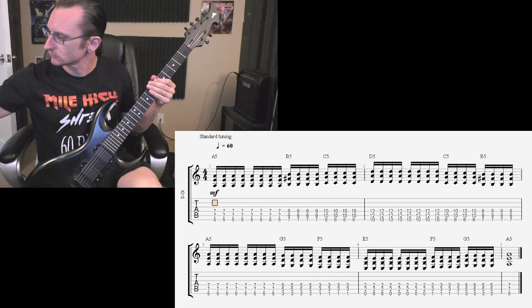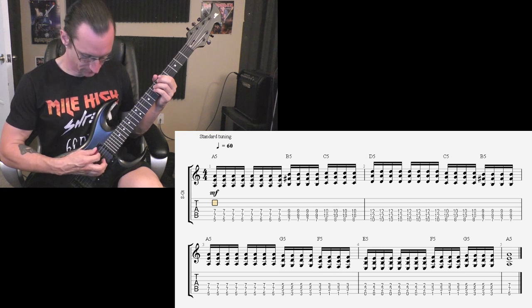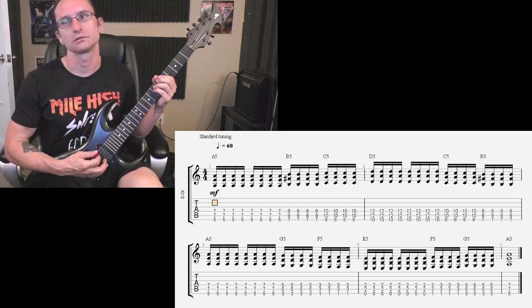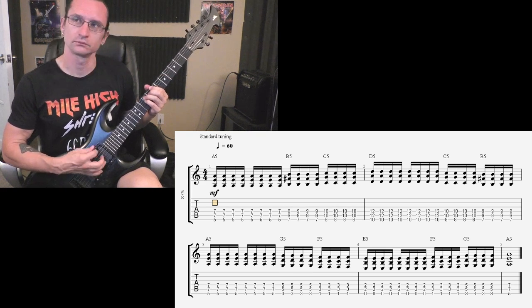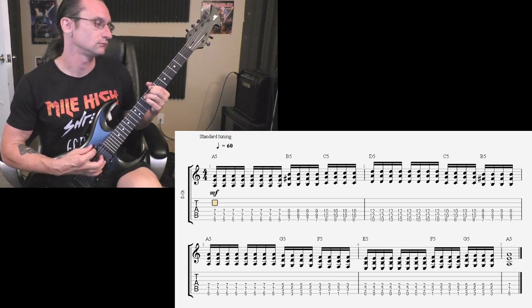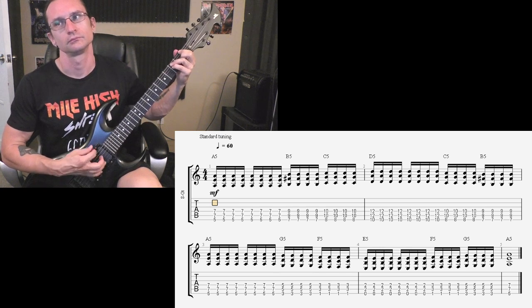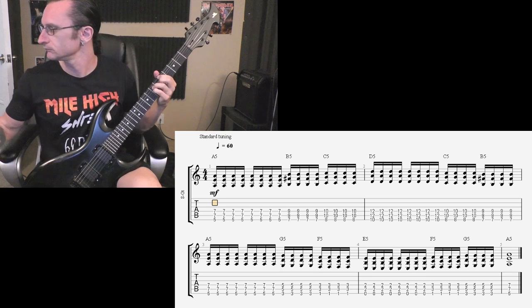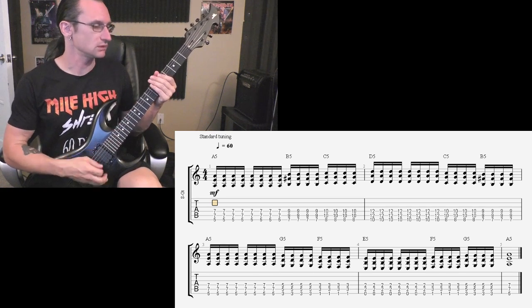[At 60 BPM] One, two, three, four. Two, five, two, three, four. [At 100 BPM] One, two, three, four.